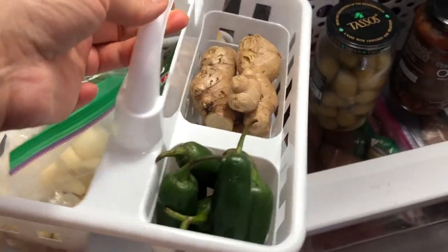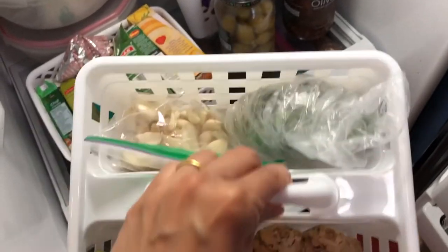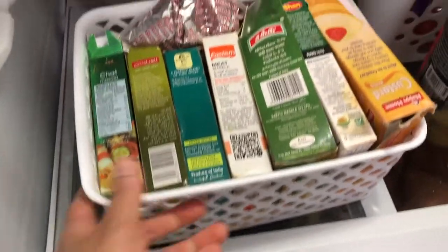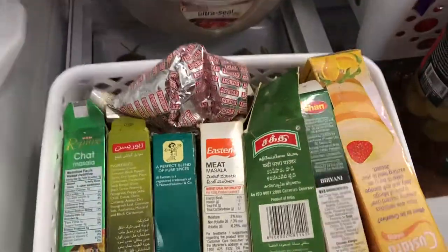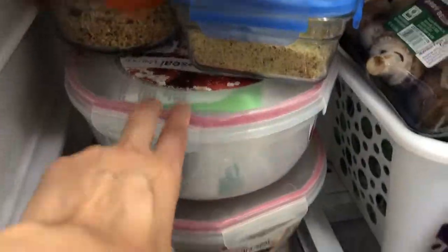At the bottom I have used a cute little basket to keep fresh herbs like cilantro, garlic, ginger, and chilies, which I use on a daily basis. Next to it I have a basket with masalas. I keep both of these in front since I use them every day, making them easy to grab.